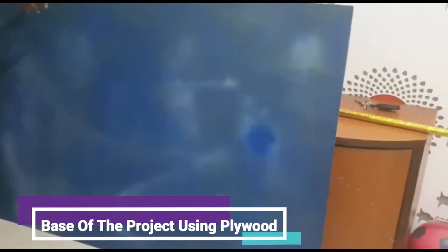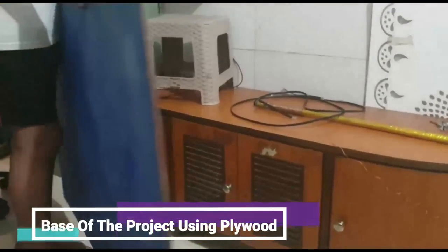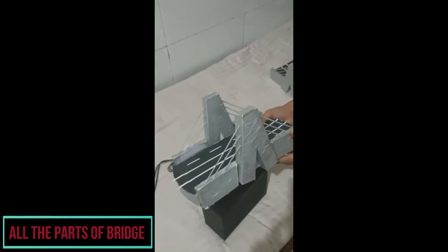This is the base of the bridge — it is made out of plywood. This is the rotating part of the bridge. This is the bridge that will sit on this rotating base.